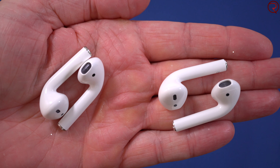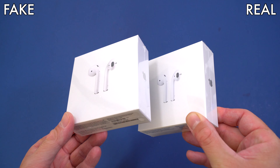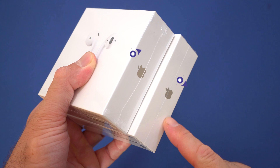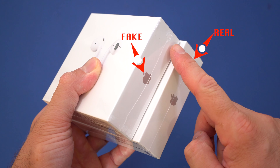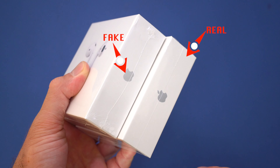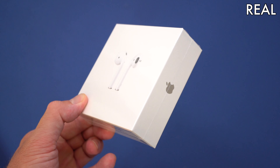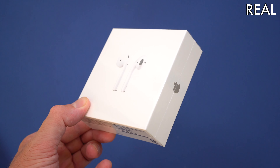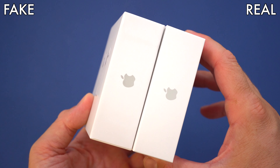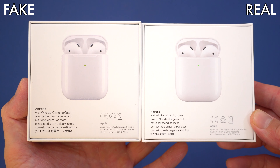Both boxes come wrapped in plastic, and just by looking at the boxes you're not going to be able to spot any differences because they look fairly similar. If you take a closer look at the plastic wrap, you'll notice that the fake ones don't have it done too neatly — it's a bit bubbly. On the original ones, that plastic wrap is almost perfect with no creases.